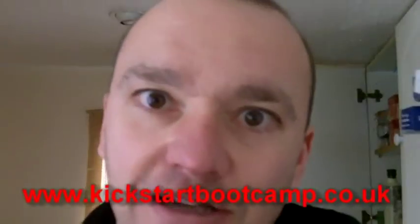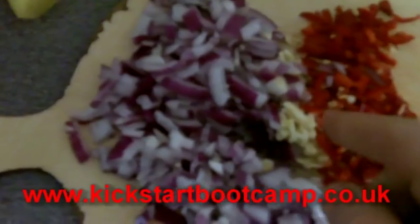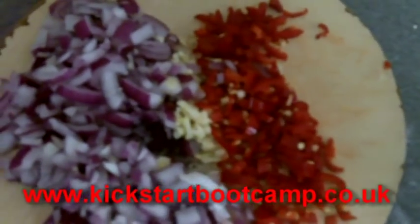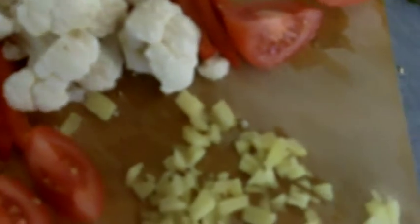So what I have done is I have browned off some chicken — I'm saying browned off, it is a little bit white so I didn't get it hot enough. I have got some chopped onion, chopped garlic, about 3 cloves of garlic, and about 4 chillies in there as well just to get some heat. I have got some tinned tomatoes, some other tomatoes as well, whole green pepper, whole red pepper, some cauliflower and some ginger as well.